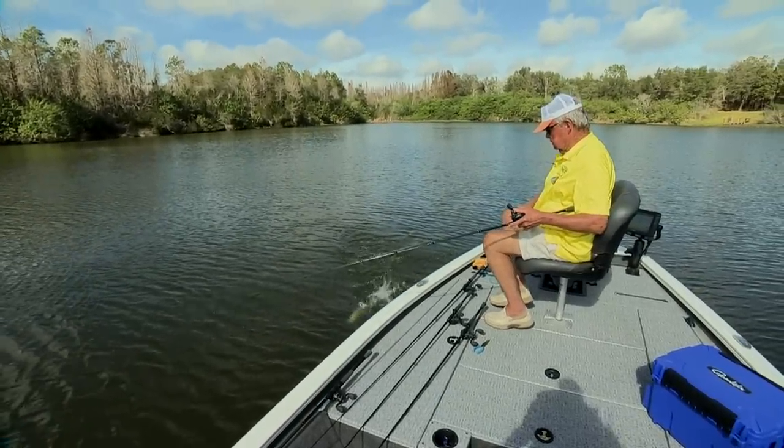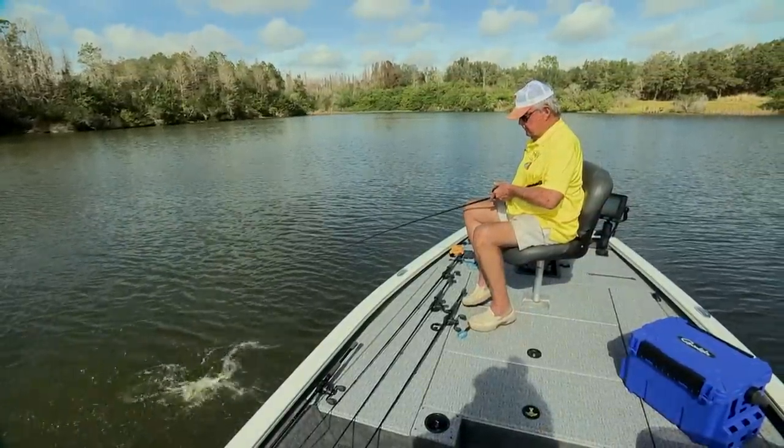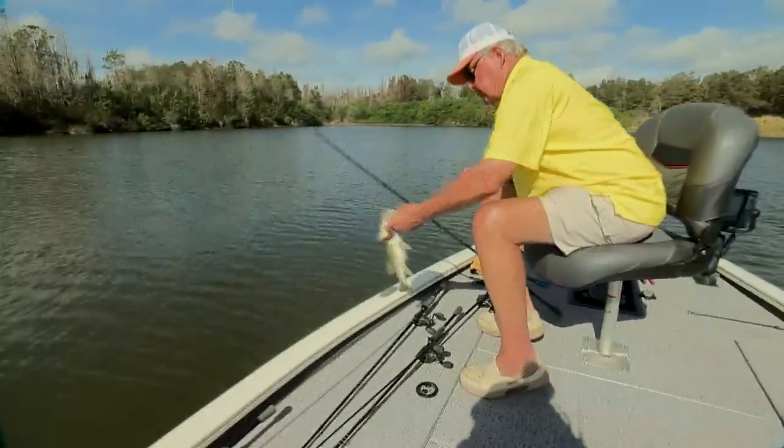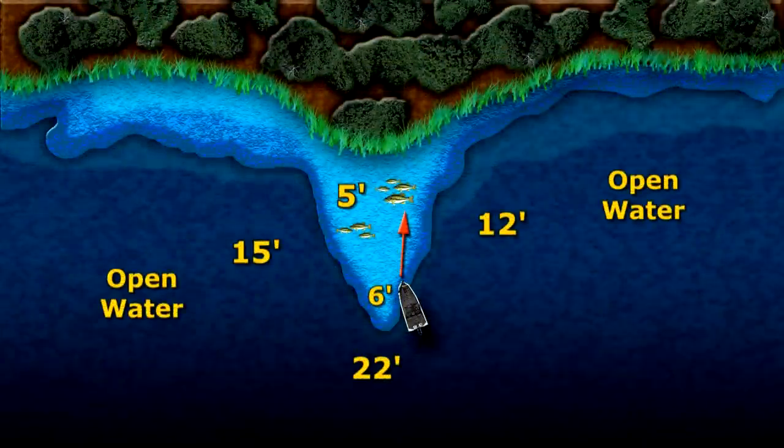Right now I've located a few bass on this long point that extends out about 75 yards out into the lake. All I'm doing is making 30 to 40-foot fan casts, catching one here and one there — catching a few, leaving, coming back a little later and catching a few more. This point extends out some 70 to 80 yards with a depth of five to six feet on top, dropping off quickly on all three sides into deeper water.